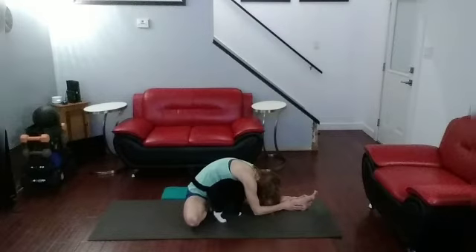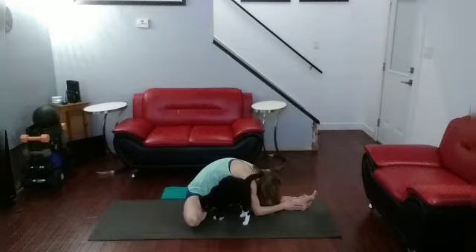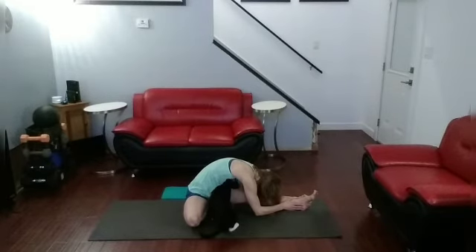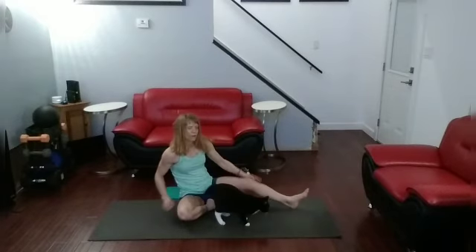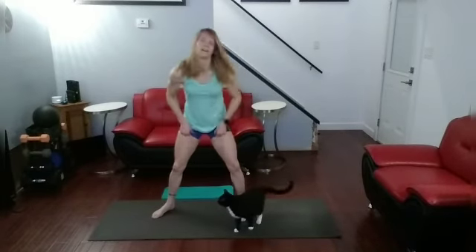All right, come all the way down. Right leg comes in, lean over to the left. All right, come back up. We need a low squat this time — all the way down low, squat it down low, pushing those knees out.